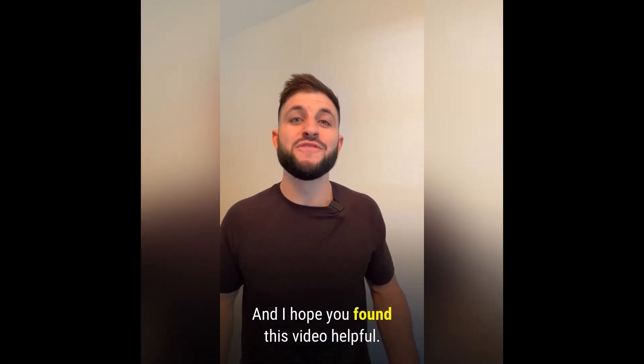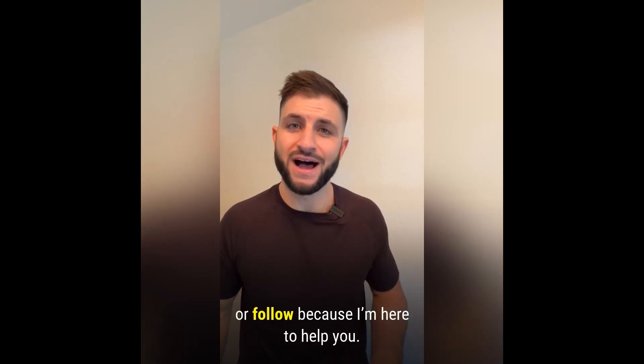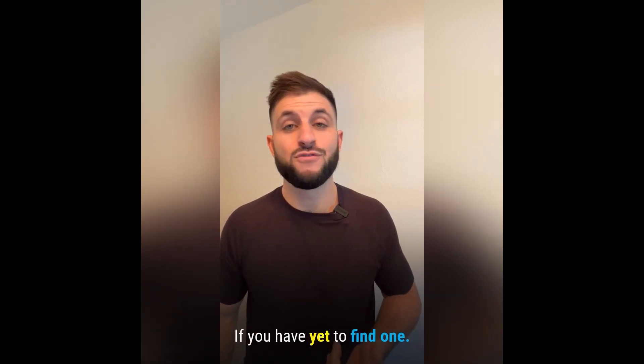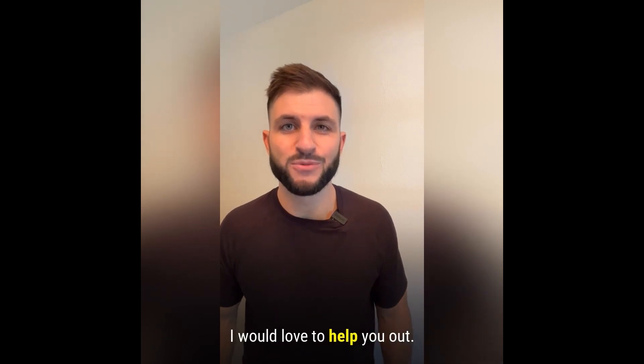My name is Dr. Chris and I hope you found this video helpful. If so, please like, comment, subscribe, or follow because I'm here to help you. Always remember that there is a solution to your problem — if you have yet to find one, you can call, text, or email me. I would love to help you out.